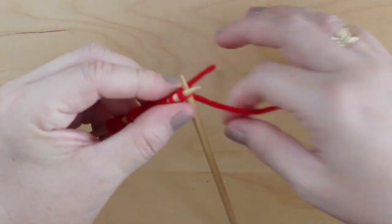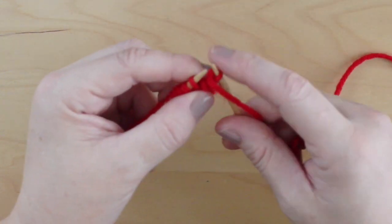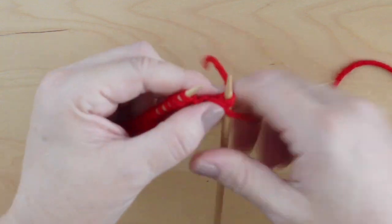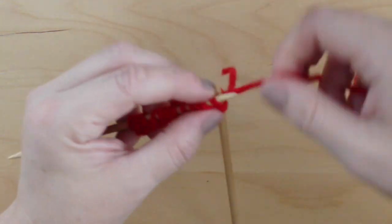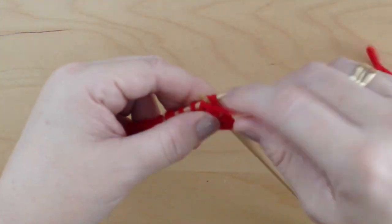Since we have cast on an odd number of stitches, our seed stitch will be super easy. All we do is knit one, purl one — that's K1P1 on every single row. And in this case, for 30 rows. So easy.